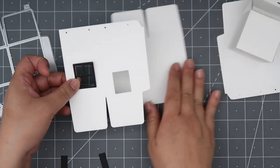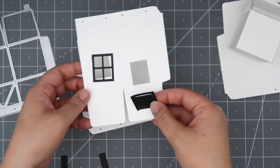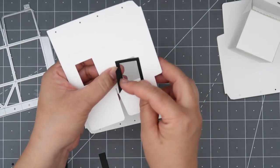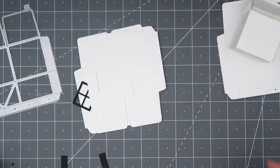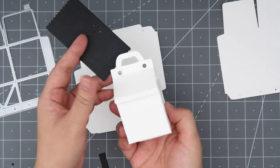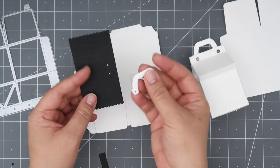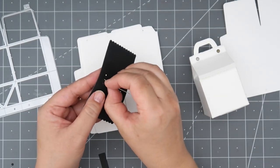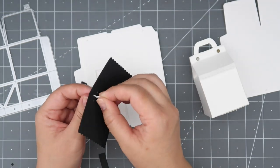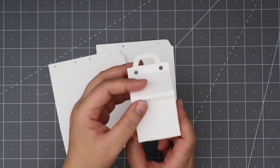There's also a die that cuts a hole onto the base piece, and then you can layer the window or the door on top of it. The window and the door have the same size opening, so you can use that one die for both if you want to see through the milk box. There's also a roof piece with holes that line up with the base of the milk box. You can also use this little handle, and of course all of these accessory pieces are optional.